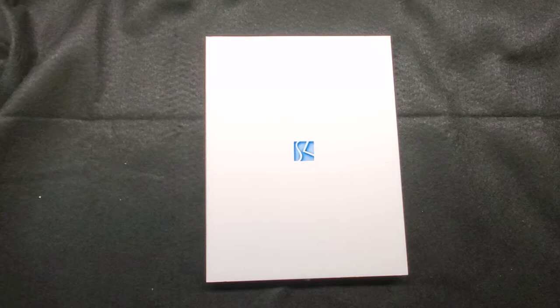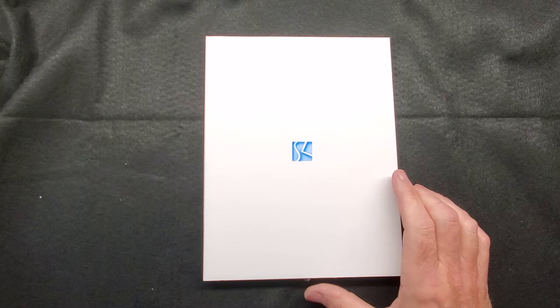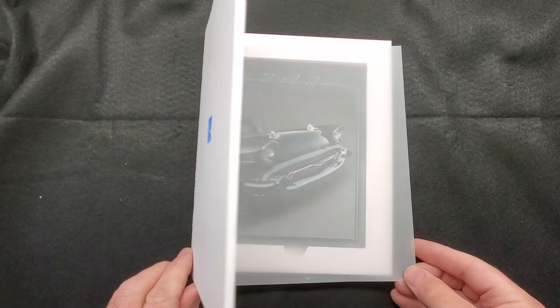Welcome back to Show and Tell Thursday. Hope you guys are doing great. Today's show-and-tell video is about this painting here, and in order to show you this painting and tell you where it came from, I have to tell the rest of the story. I'll show it to you real quick, then give you the story, and we'll jump back into it.